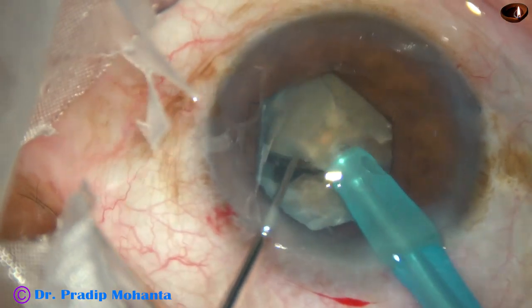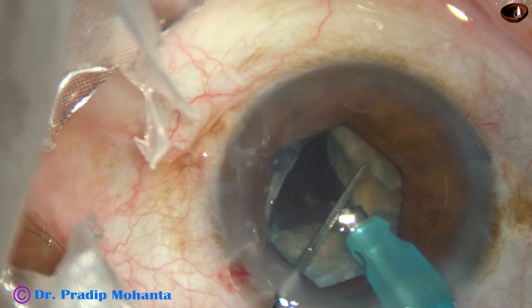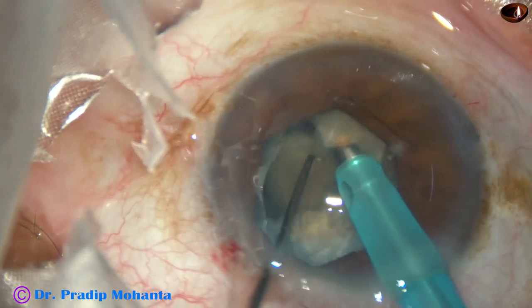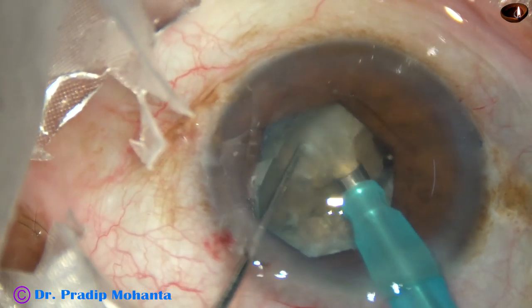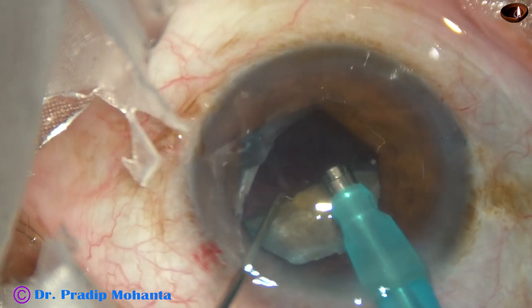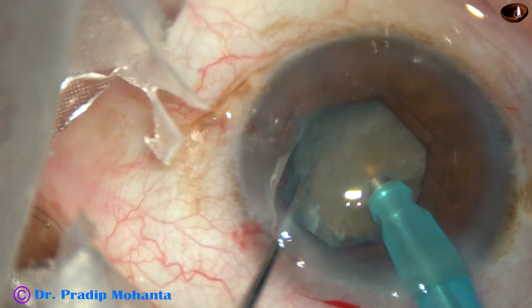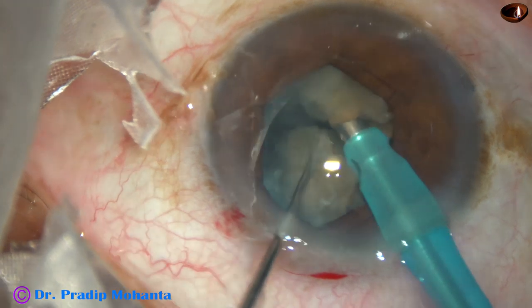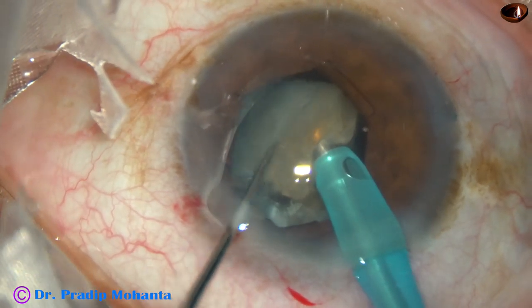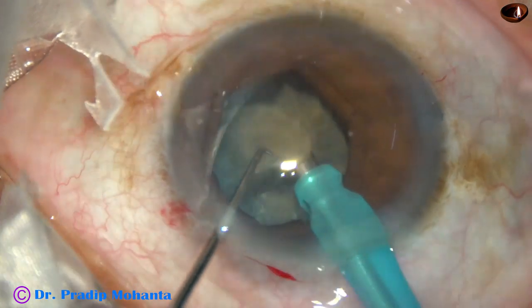I pick off the fragment on the right side, divide it into two pieces — so each hemi-nucleus has been practically divided into four small pieces, and they are emulsified and removed. The phaco power — ultrasonic energy used in this case is 75%. This is the Faros from Oertli, Switzerland. The other hemi-nucleus is also divided into four pieces, and each small nuclear piece is emulsified and removed.